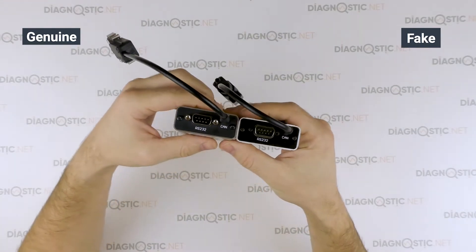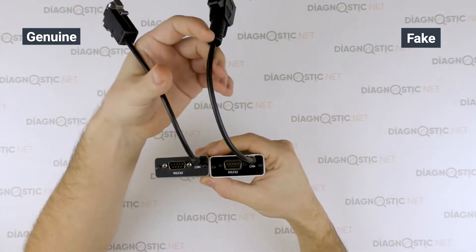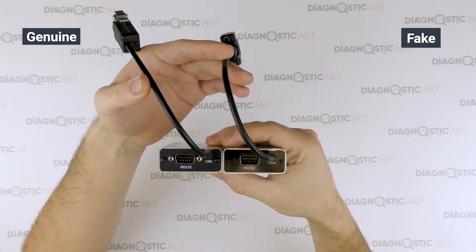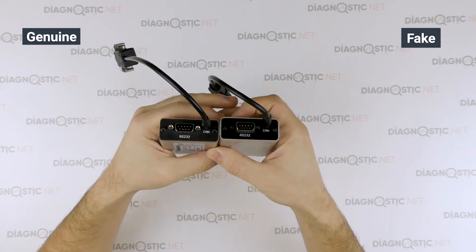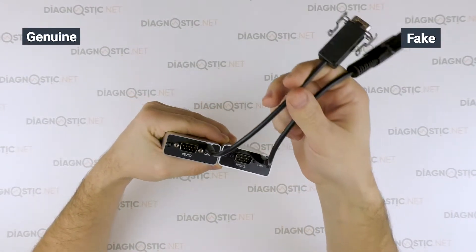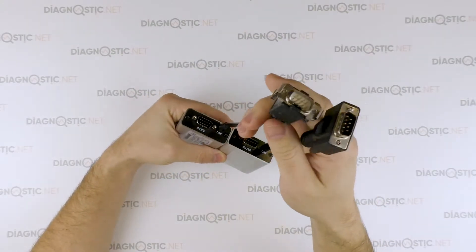On the rear side, it has a COM port. This plate also flares on the Chinese adapter, and there are no connector screws. The screws are also for a Philips screwdriver.